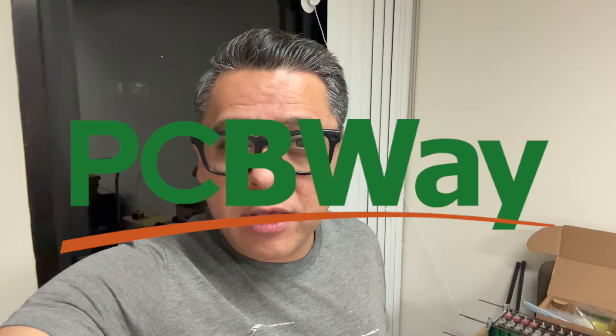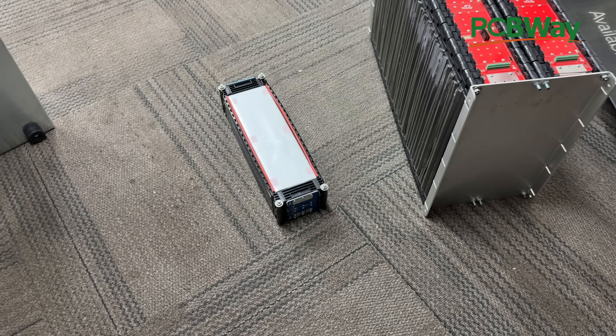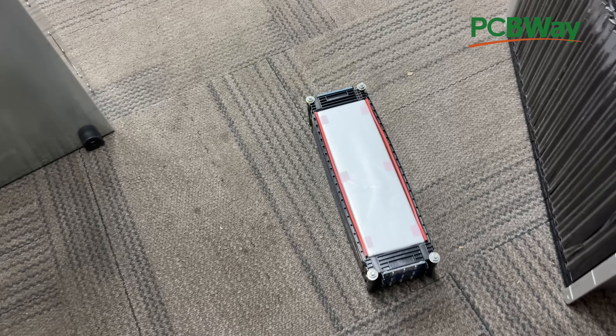This video is sponsored by PCBWay — more on them later. Alright, video time. Today we're gonna build a battery. So as you know, we have these JP3 cells.